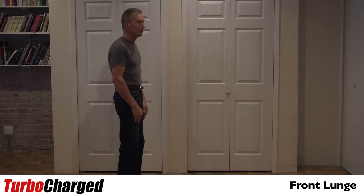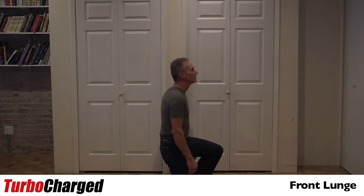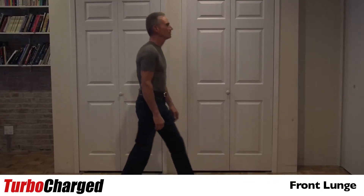Start with your feet shoulder-width apart. Take a step forward, go down, touch the knee to the ground. Come back up again. Forward, knee to the ground. Come back up again.